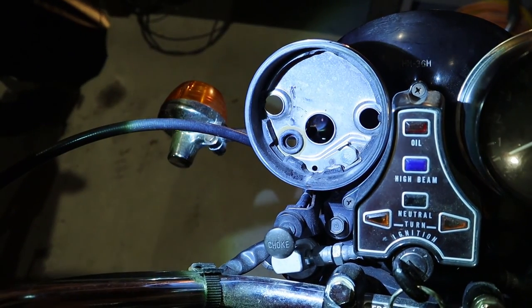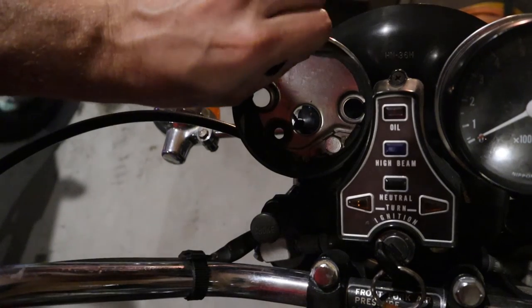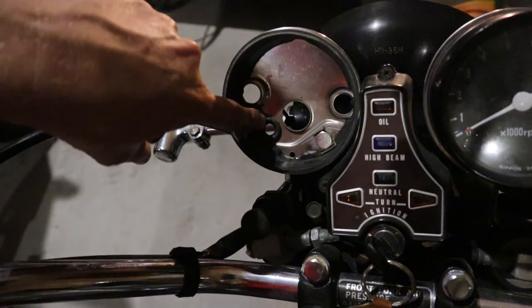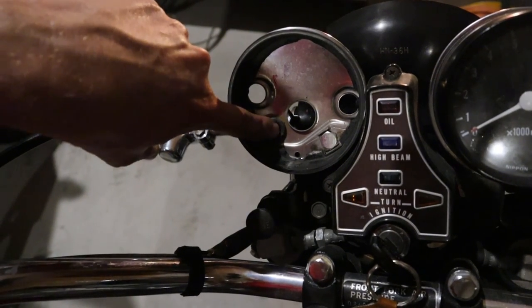Here's what the inside of the speedometer bezel looks like. There's a rubber gasket around the speedometer and another rubber grommet for where the wires exit.